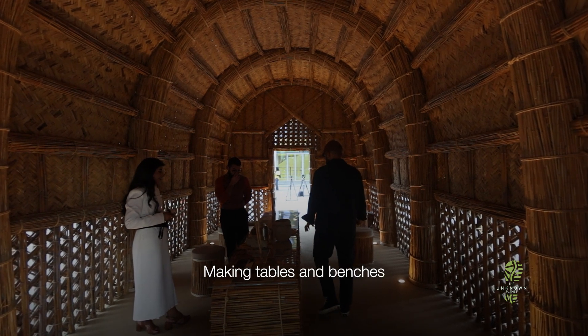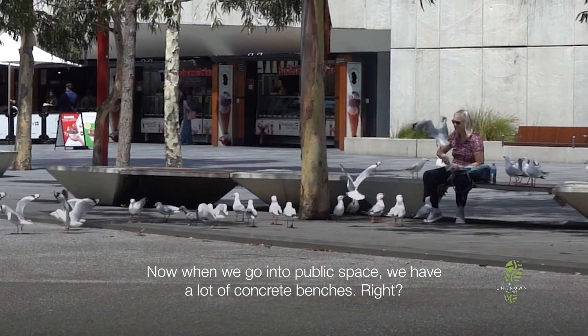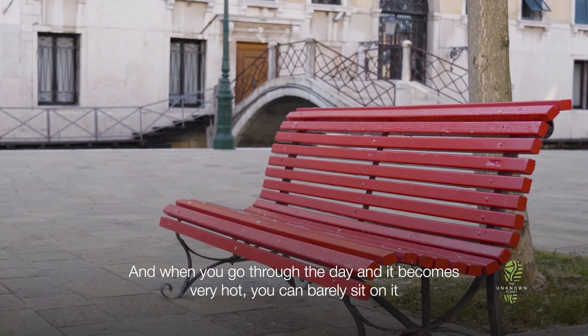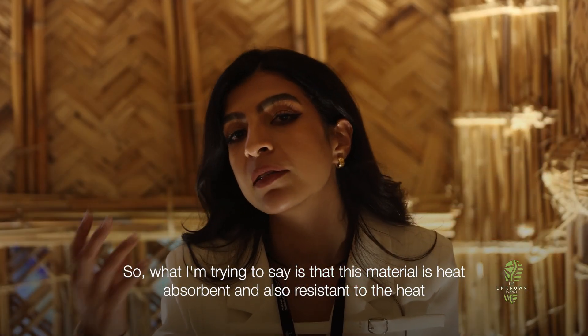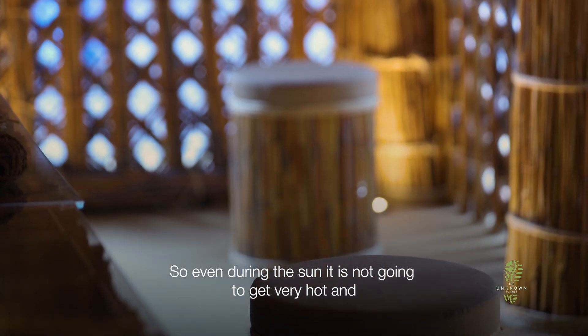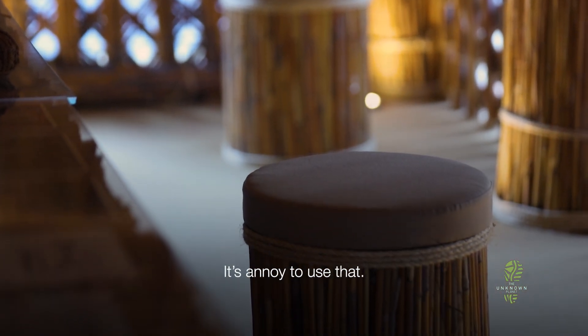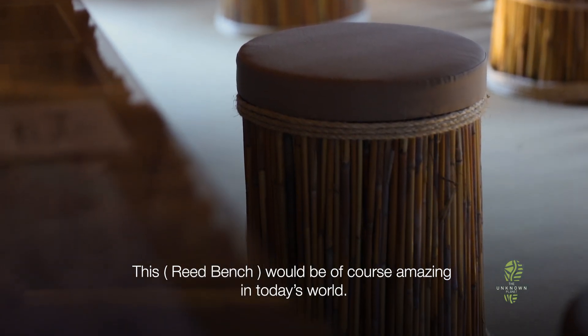Like the table and benches — when we go into public space, we have a lot of concrete benches. When you go throughout the day, it's very hot and you can barely sit on it. What I'm trying to say is that this material is heat-absorbent and resists heat. So even during the sun, it's not going to get very hot where it annoys the user. A use out of this heat resistance would be amazing in today's world.